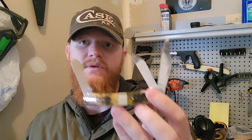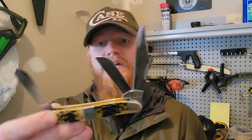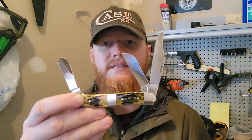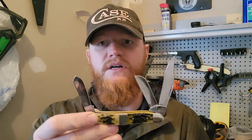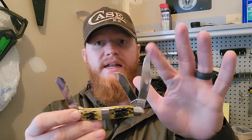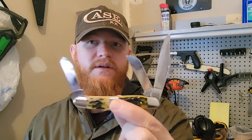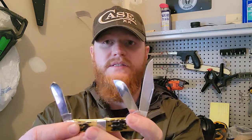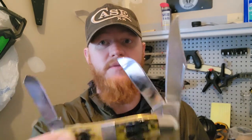I mentioned the medium stockman earlier; it also comes in a large stockman. The medium is the most prevalent — you'll find the most different handle scale colorations and materials with the medium stockman — but I think they're a little small. This one is a hair bigger and I think it's a real nice size. I debated between this and the large one. The blade on the large stockman is a full three and a half inches, where I think this is just under three or right at three.